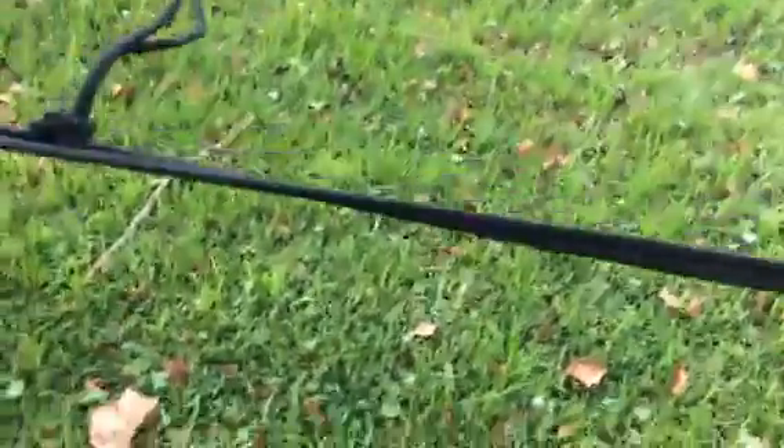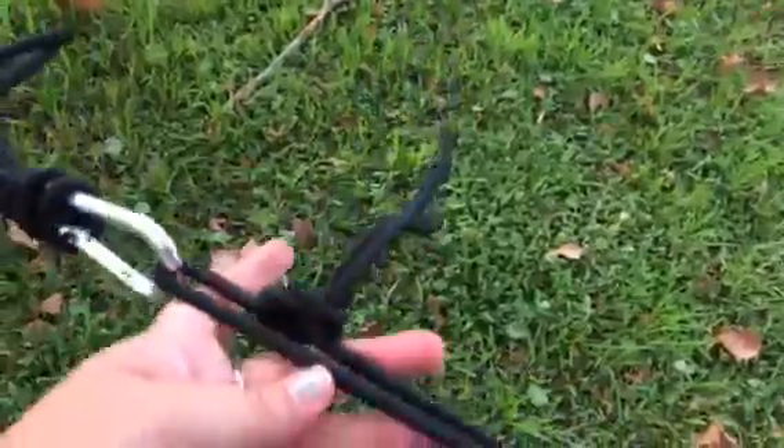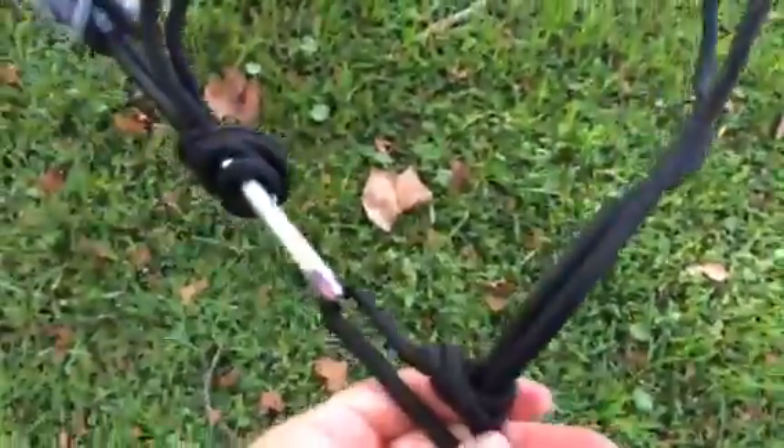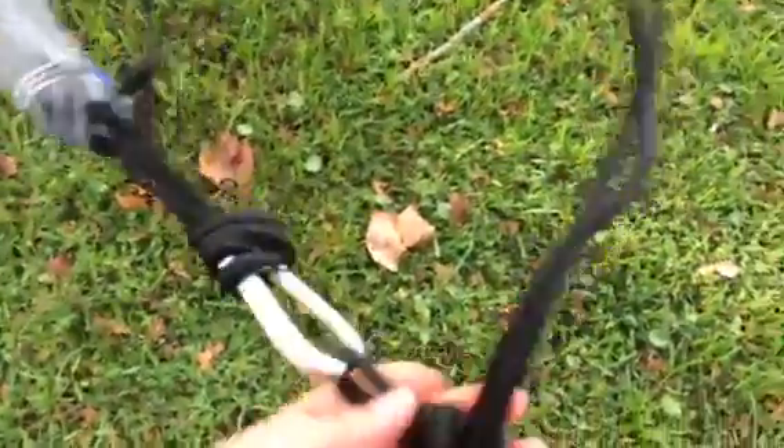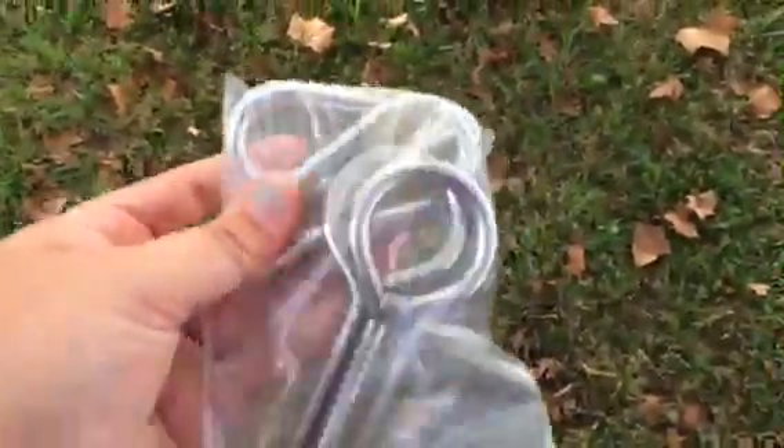It also comes with two — I believe they're six-foot ropes — so that you can use these, or you can use hammock straps which Lightbird does sell. Attached to them already are these two carabiners, and then it also comes with these two additional ones. So that's pretty awesome.